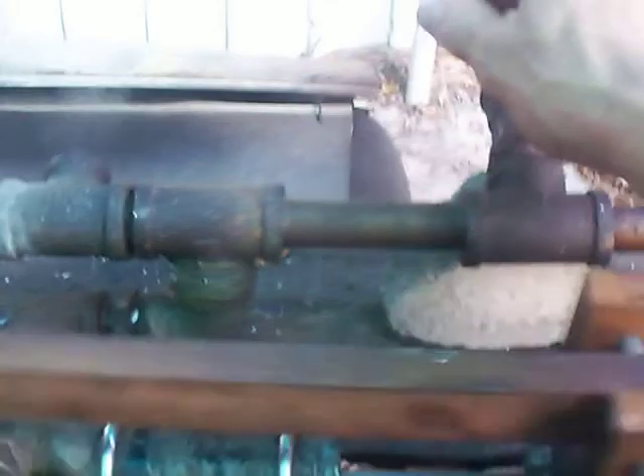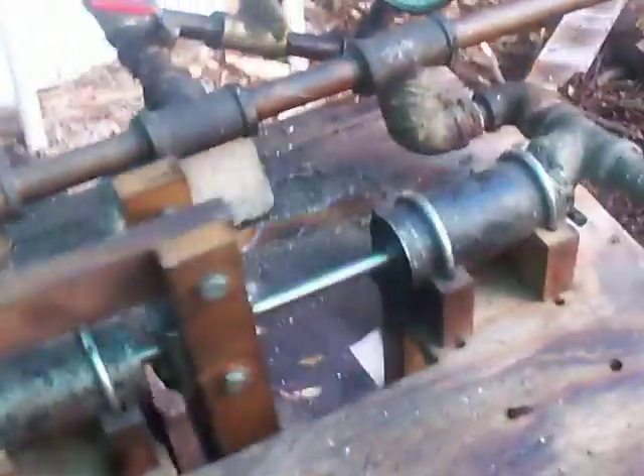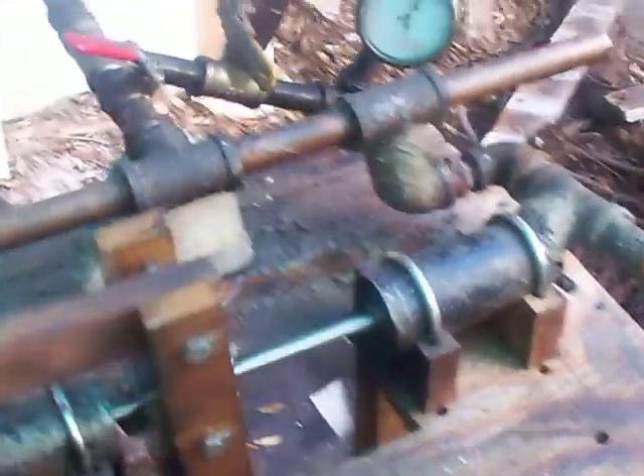Let's crack this throttle open — you'll see what I mean. This table will shake everywhere. It's a little scary. I'll open it up when I get a load on it. This thing's got great, great low-end torque.